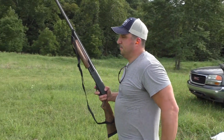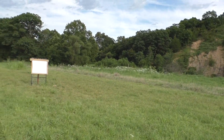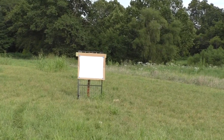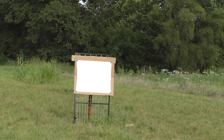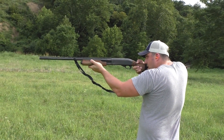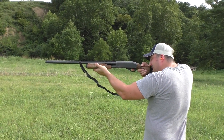Danny and I are out here at the Heims Farm. He's going to pattern the Remington 870, which he used last year. We've got a little range measured off here — we've got 15 yards, 25 yards, and 40 yards. This first shot is 15 yards with heavy metal — expensive load, about $1.25 a shot.